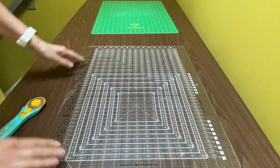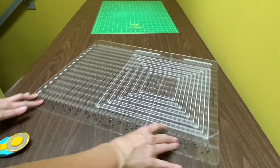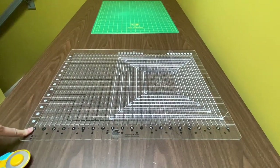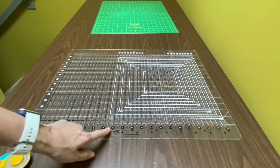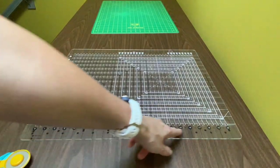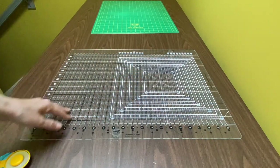On this ruler at the bottom there are markings for each slot, and the slots go from 0 to 20 inches with a slot for each half inch mark as well. So when I'm making two and a half inch strips I'm going to cut on zero, two and a half, five, seven and a half, ten, twelve and a half, and on up.